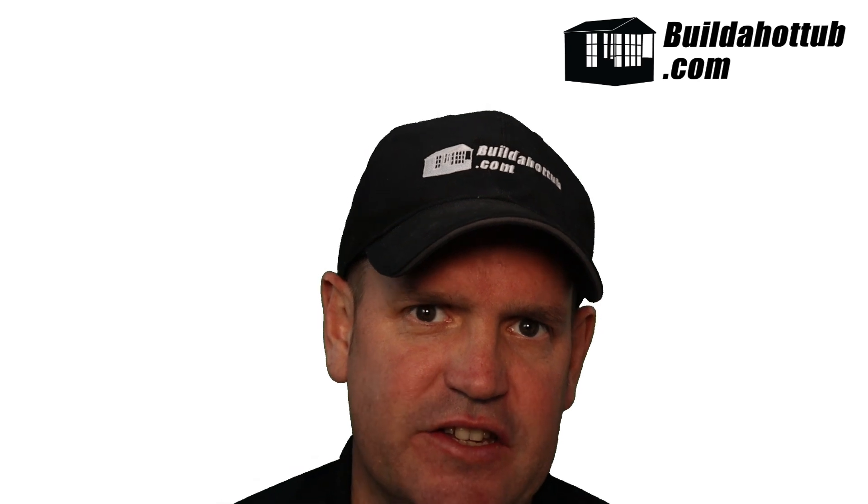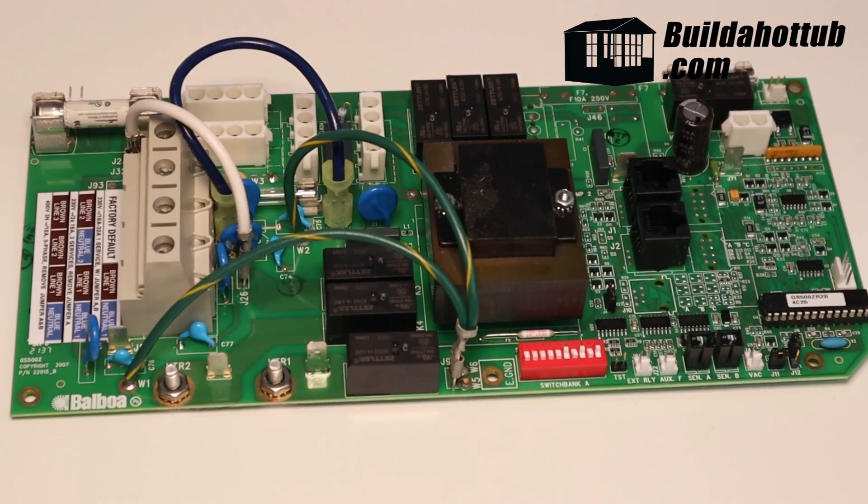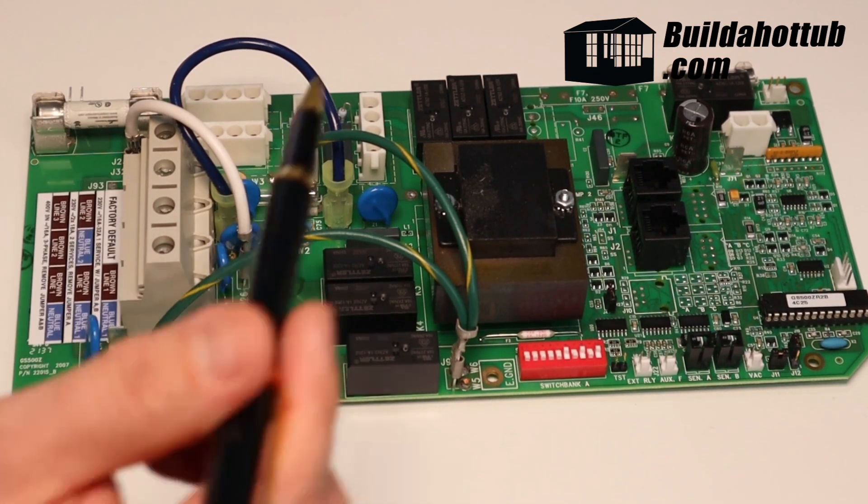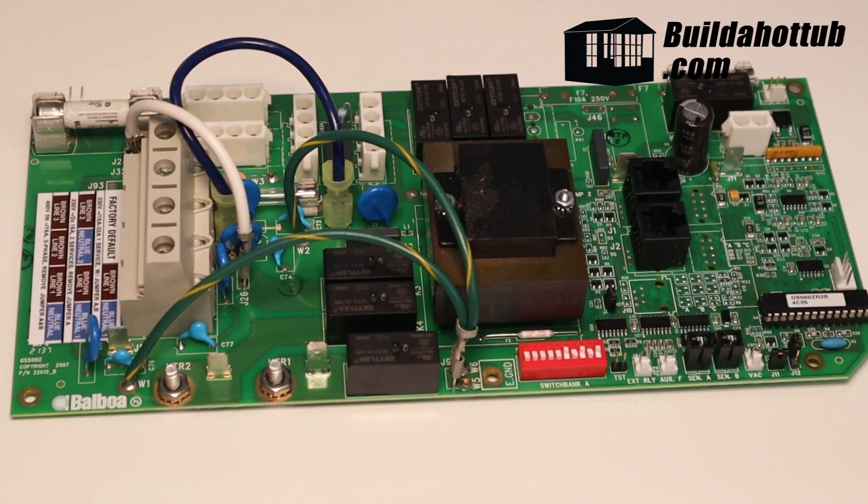So here we have a Balboa circuit board, and what I'm going to do is quickly walk you through a couple of the points of cross-reference when you're trying to identify which circuit board you actually need.